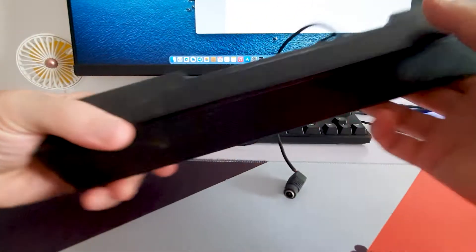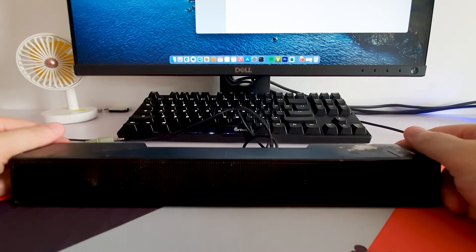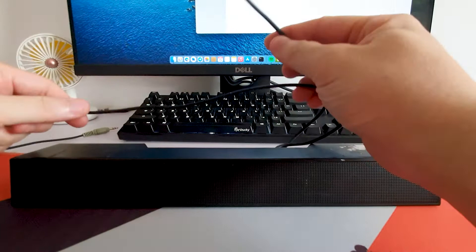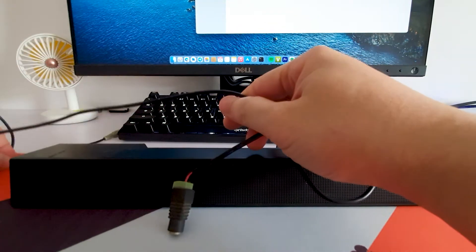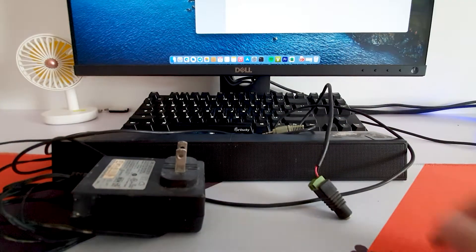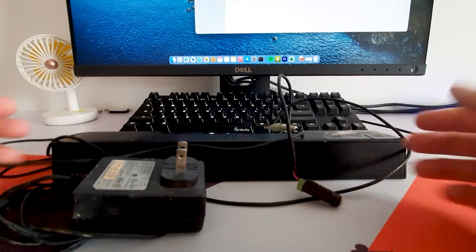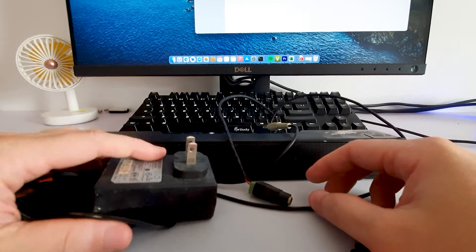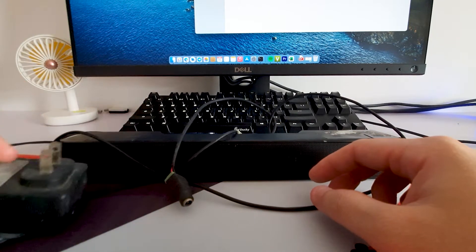So why do I have to convert it to Bluetooth? Because its wired connections are very untidy. There are a wire for power and a wire for audio input, and it even requires an external adapter. That mess makes it less usable. I want to keep it as my memory but also want to use it, so I decided to make it more usable by converting it to a Bluetooth speaker.